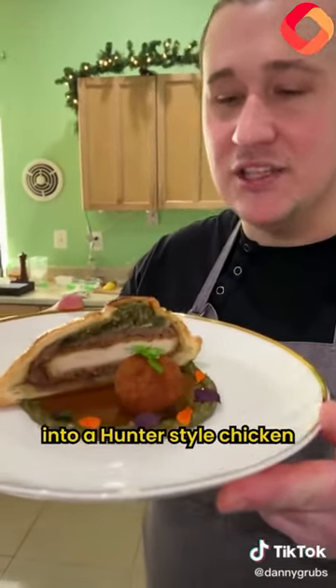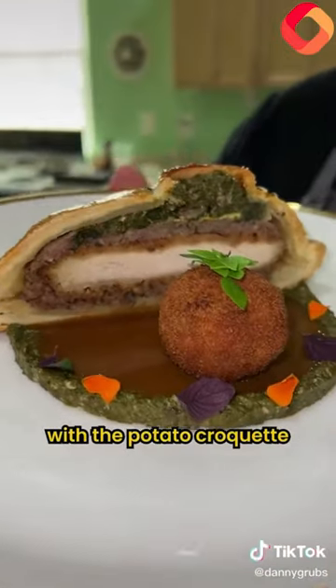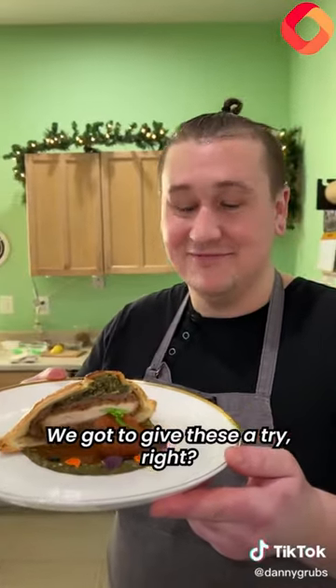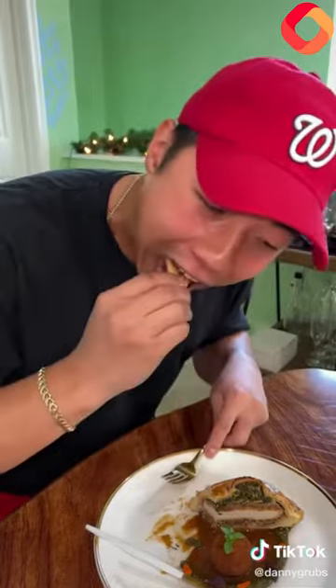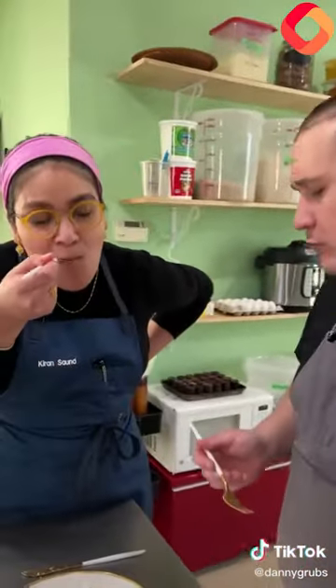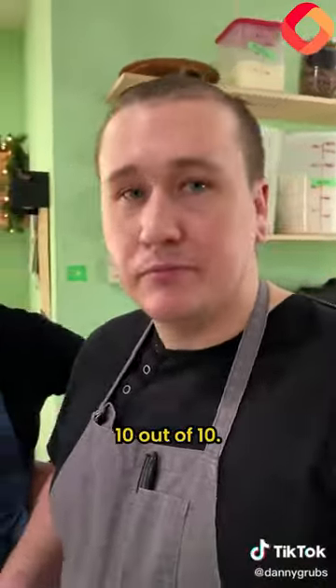So we just turned your McDonald's into a Hunter's style chicken with a potato croquette and fried chicken sauce. We've got to give this a try — let's do it. Ooh. Two thumbs up. That's gourmet. 10 out of 10. I'd go 15 out of 10.